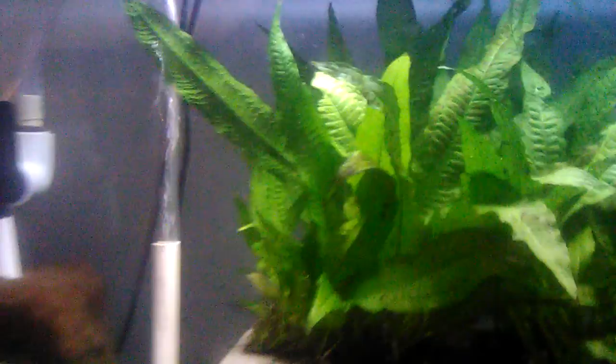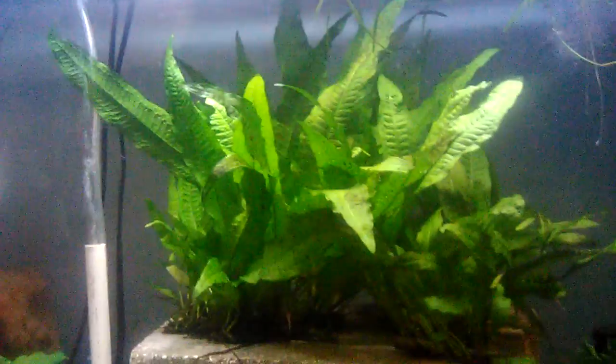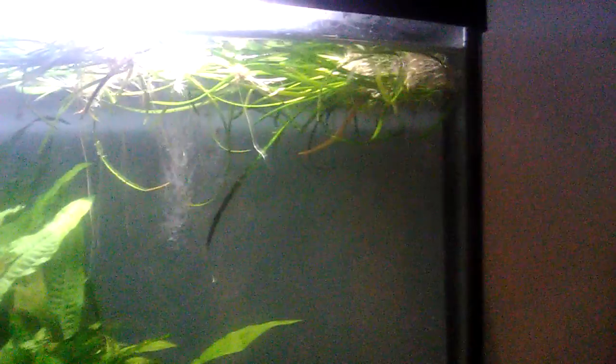Welcome back to Reckon Aquatics. Today I'm going to update y'all. As you can see, the graphics are a lot worse. My old phone that I used to record with kicked the bucket — I dropped it and it stopped working. So we're on my other phone, which I use for texting and calling people, and it has a crappy camera. This won't be lasting long; I'll be getting something better to record with, hopefully pretty soon.